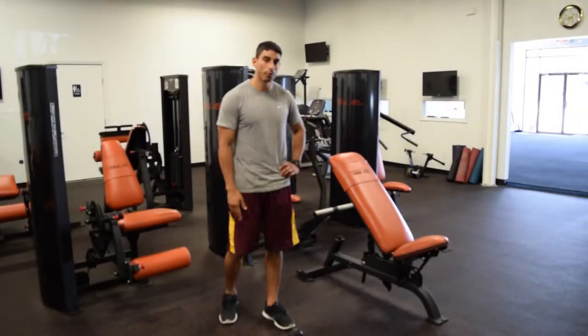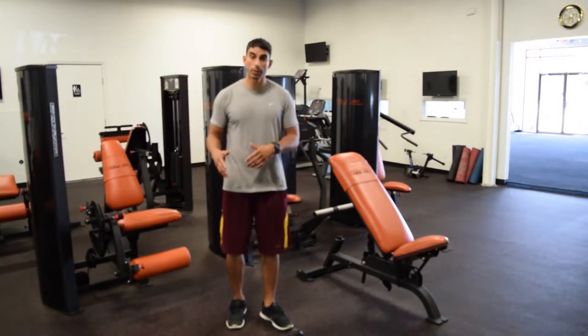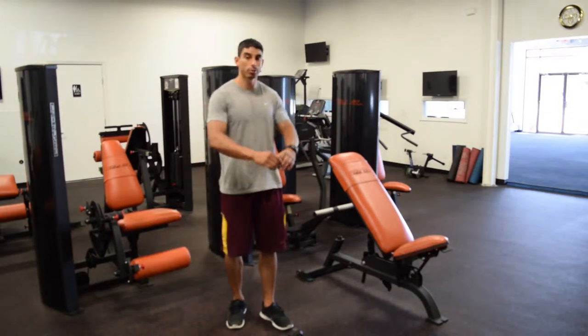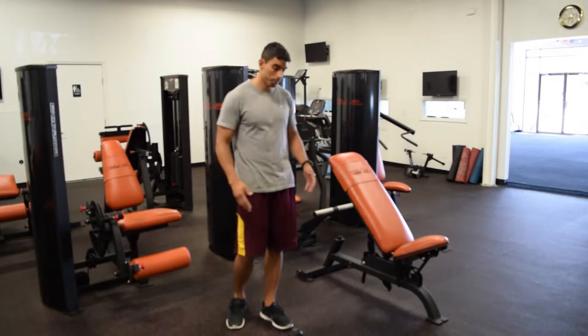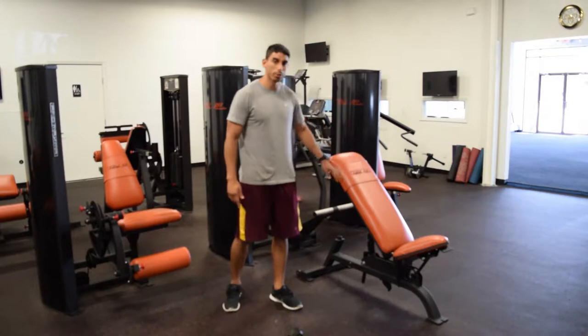In this video I'm going to demonstrate how to do the reverse fly exercise. You can do this with dumbbells, you can also do it on machines, you can do it on the cables, and there's also the fly machine. I'm going to show you how to do it with dumbbells. I'm also going to demonstrate really quickly how you can use a bench to do it as well.